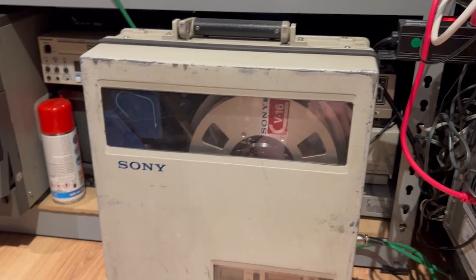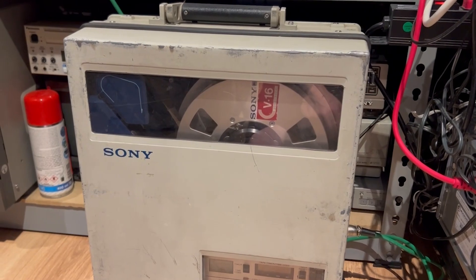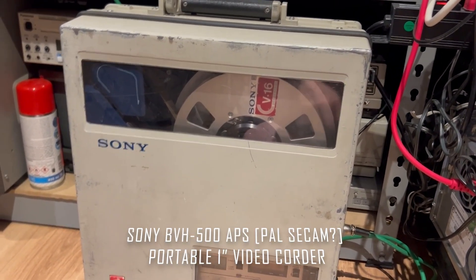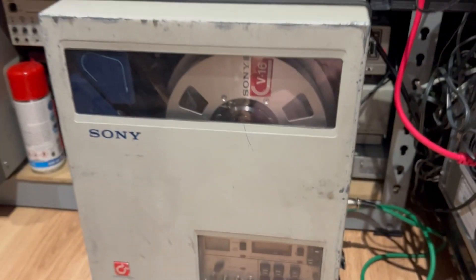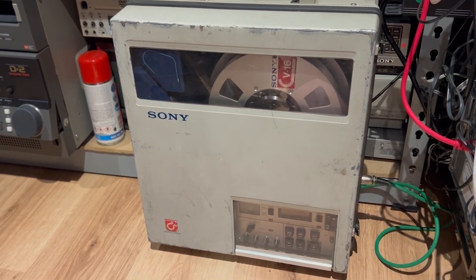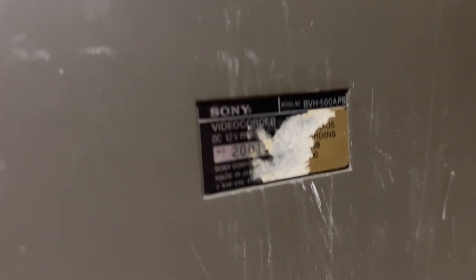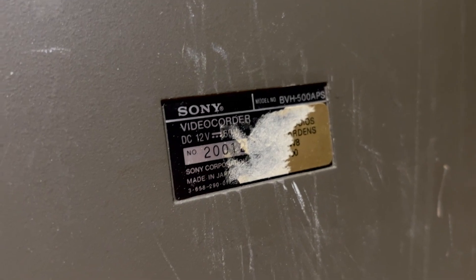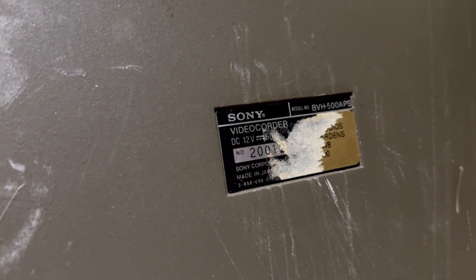Here's an interesting device that found its way into the AV Transfer studio, which is a bit different to the others I've got. This is a portable one-inch Sony video recorder — the Sony BVH-500 APS video recorder, running on 12 volts. This is basically what professionals would have used back in the early to mid 80s if they wanted to record stuff on location.